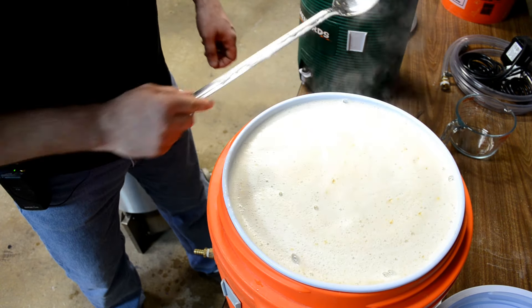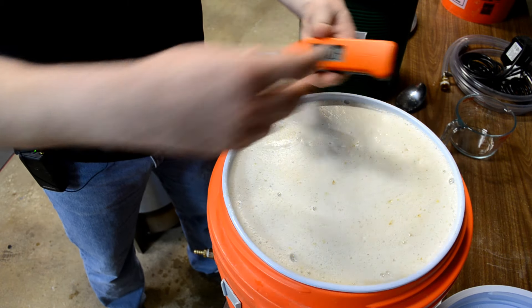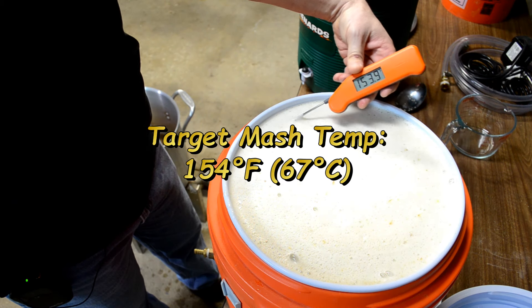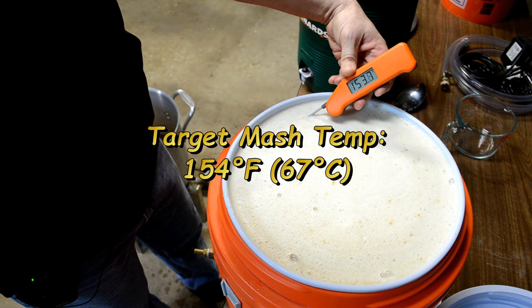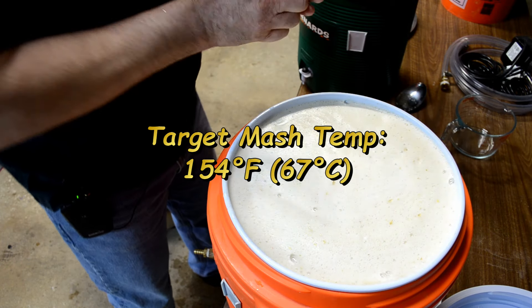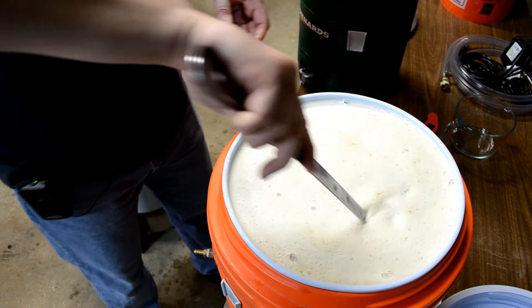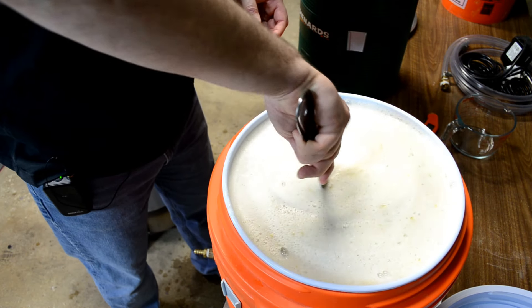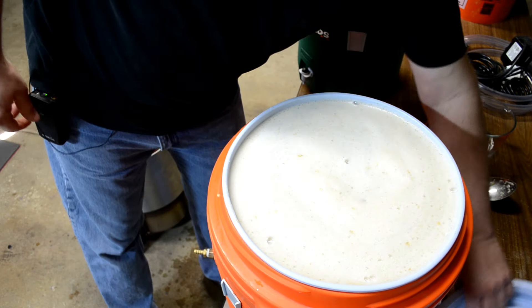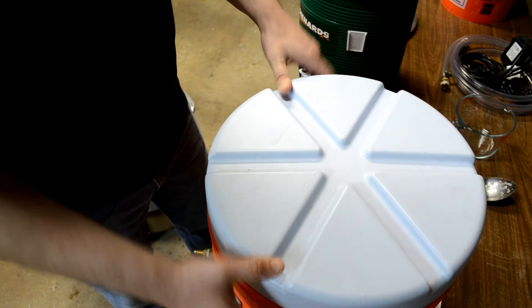That's looking pretty good. Let's go ahead and check the temperature. 153.9 — I was shooting for 154. That's beautiful. I love it when your spreadsheet, calculations, and experience all work together to get you right on the money. Let's cover it up and let it mash for about an hour.